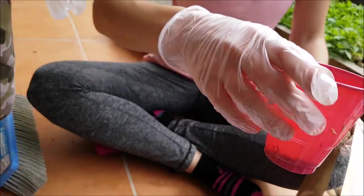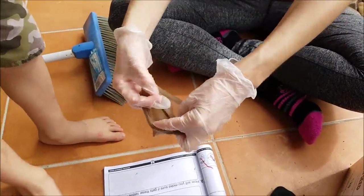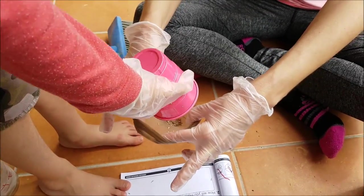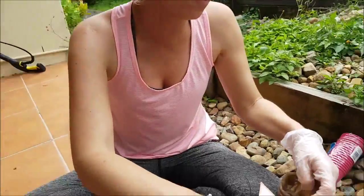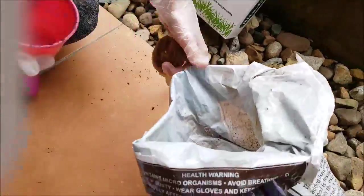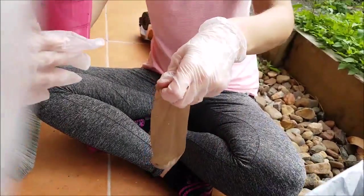Now it's Jetty's turn. First, the grass seeds — so these are Jet's grass seeds. You can hold that, honey. And then we're going to pour them in here. So can you see that? And then we're going to get a cup of potting mix. Here you go, Jetty, that's yours.